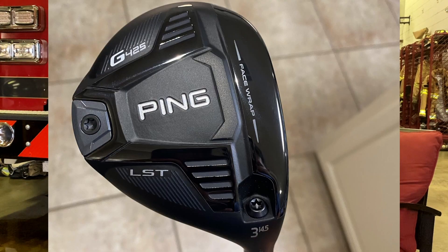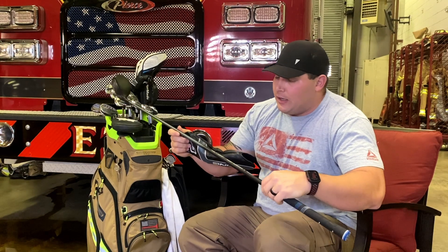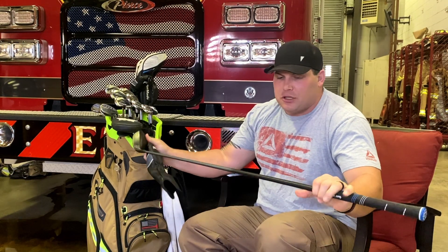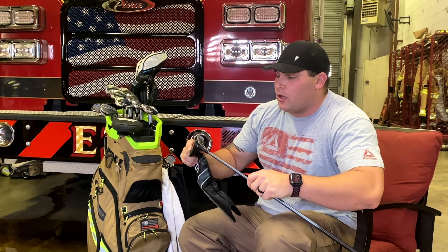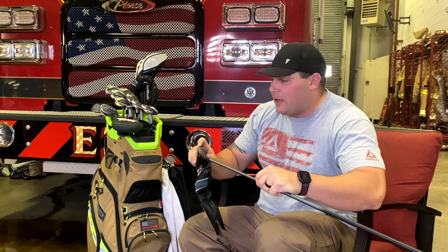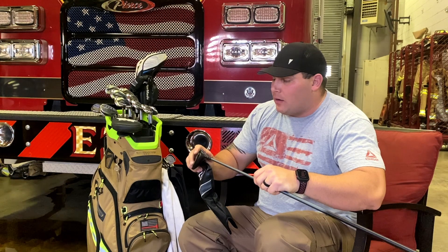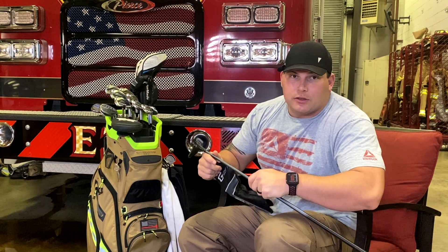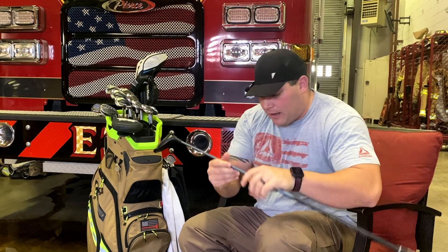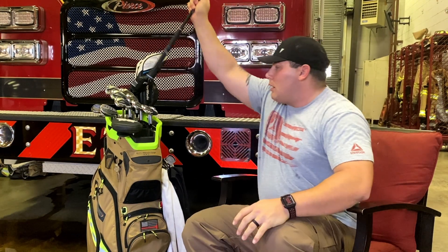Next is the Ping G425 three-wood LST, set standard flat lie right now with the Aldila CB 65 stiff shaft. The shaft is a little light for my swing speed, but there's a story behind it: last season the face on my Ping G410 cracked while I was preparing for a couples tournament. I contacted my dealer, they sent it back to Ping, and Ping upgraded it from a G410 to a G425 LST and matched it with the same shaft. I much appreciate Ping for that.